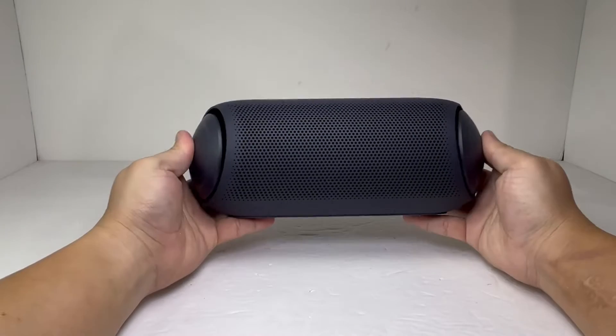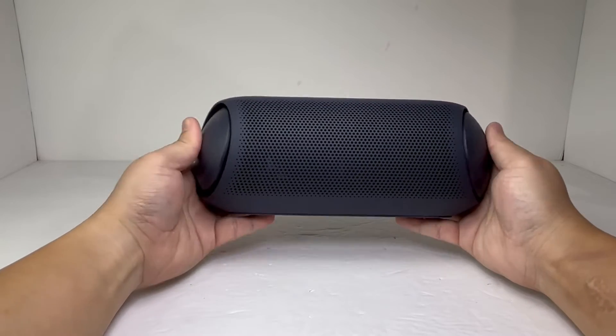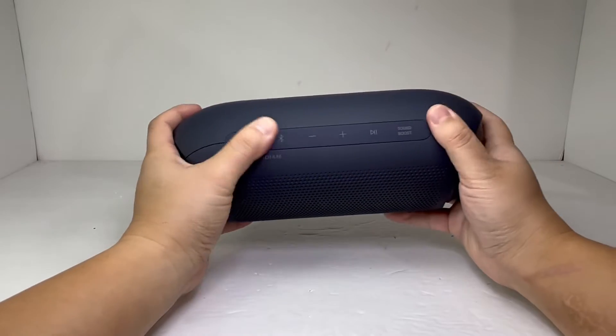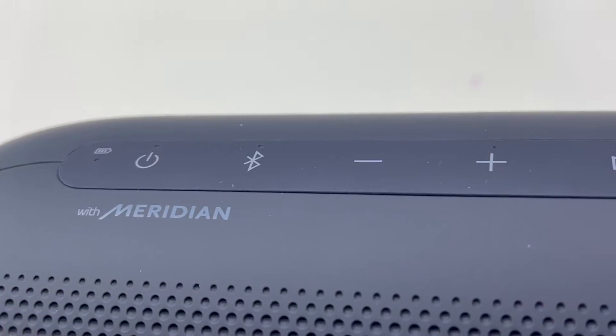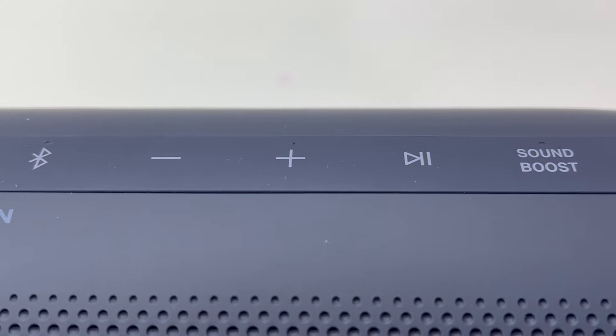It has a soft rubber texture with a classic pill-shaped design with unique light-up passive radiator caps that come at you at an angle on each side. On top of the speaker we have a set of control buttons which include the power, Bluetooth pairing, volume, play and pause, and sound boost mode.